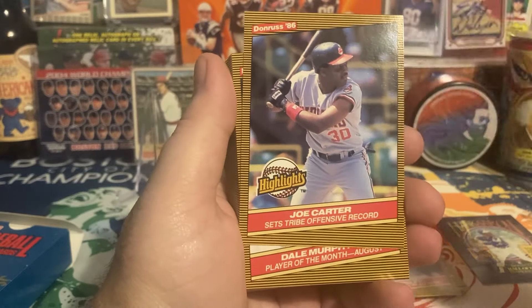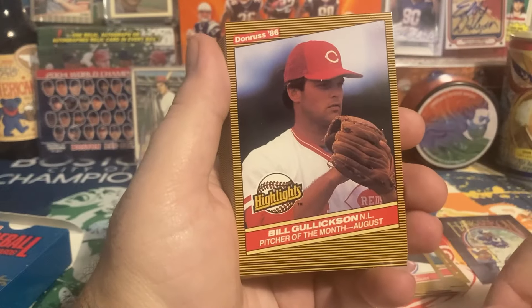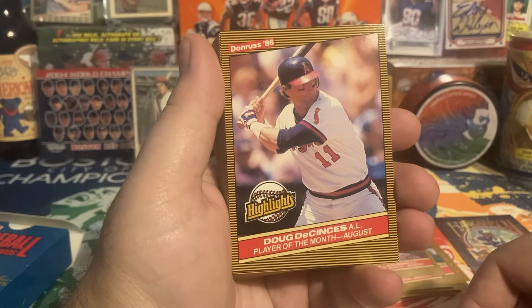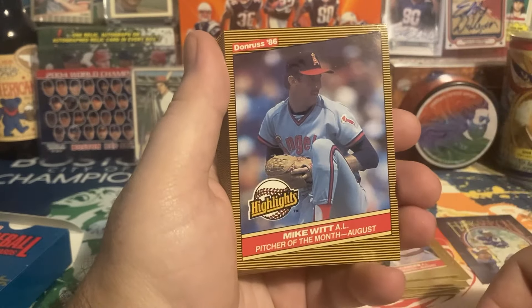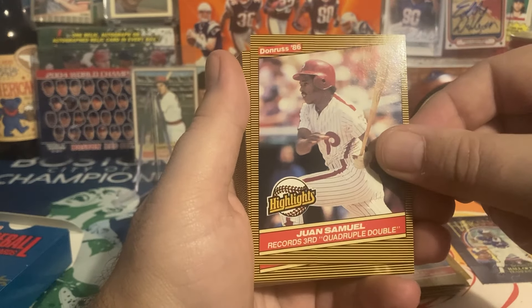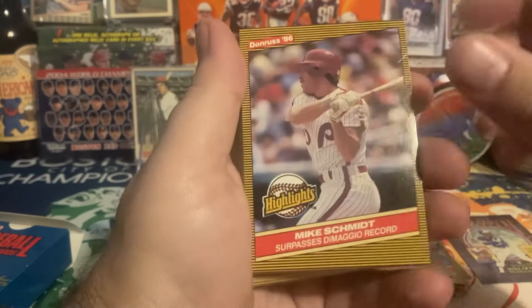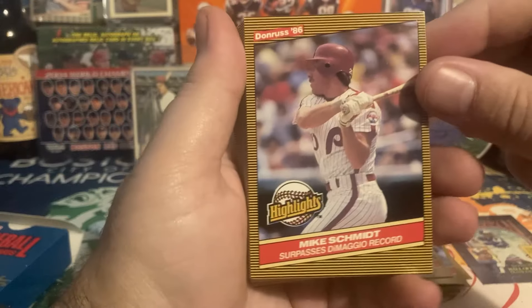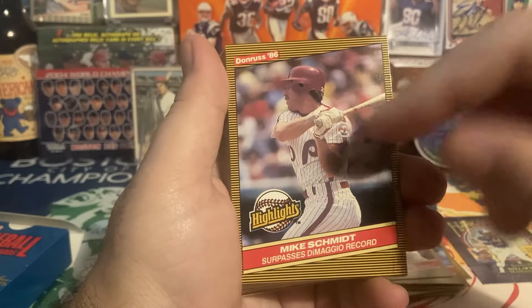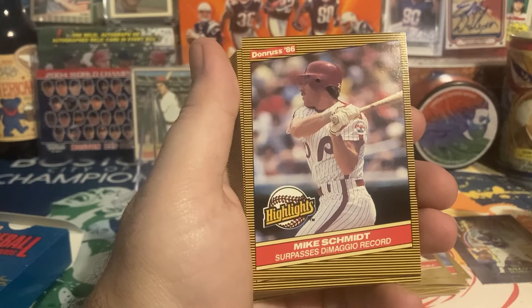Nice Indians image of Joe Carter — he used to be great TTM for five dollars through the mail but he's kind of stopped. Dale Murphy should be in the Hall of Fame — Player of the Month August. Bill Gullickson, Pitcher of the Month August. Doug DeCinces — he signs, I think he has a fee of five dollars. Mike Witt, Player of the Month. Juan Samuel — he was good TTM around 2020 or before. Mike Schmidt — that's a nice card, has a scratch — no, that was just factory stuff. Surpasses DiMaggio's record.